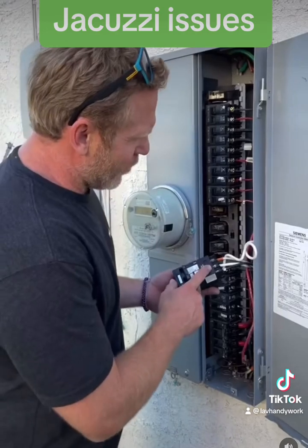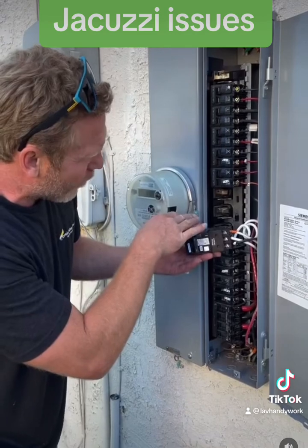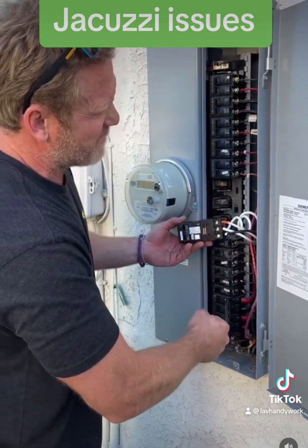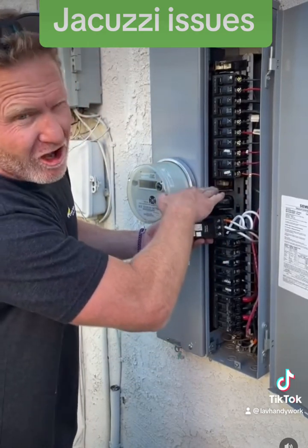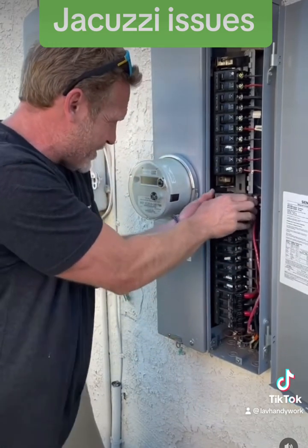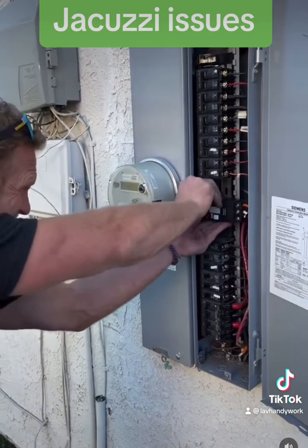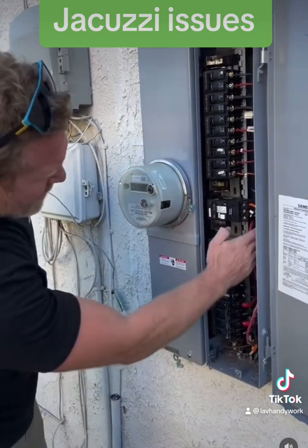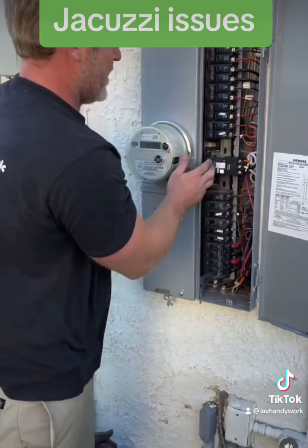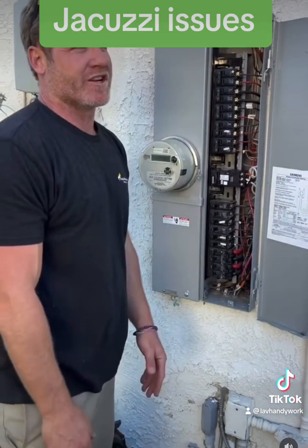After getting all the wires nice and tight, I'm going to put the breaker into the panel but lower it one space, because the wires were a little short and getting pulled, which was causing the breaker to have a lot of tension — and I think that's why it started to arc. Making sure the breaker is off, I'll snap it in. Now there's no tension on these wires and I can turn the breaker on. It's holding and my jacuzzi should have power.